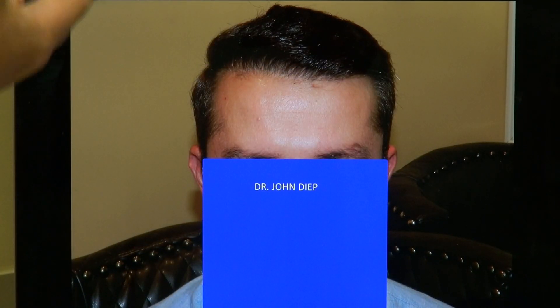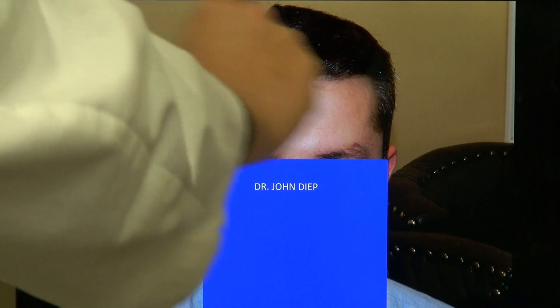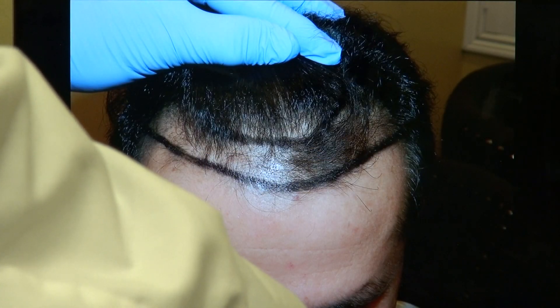The key word is not just density but the artistry of the hairline. It looks so natural that no one knows you've had surgery. You notice the forehead is smaller too. And we fill it in.